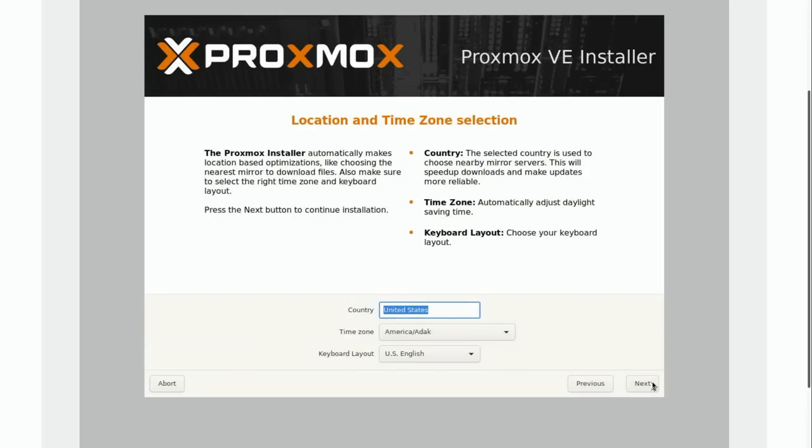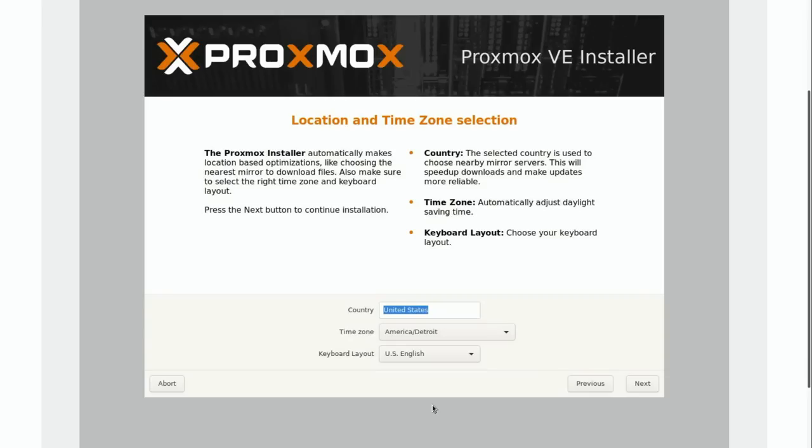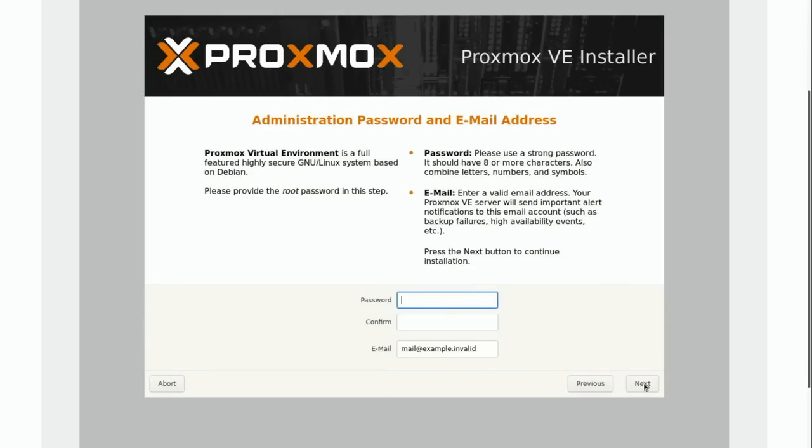I'll click Next and configure the time zone — I'll set it to Detroit, because that's the closest point to me. Then Next. Now it's asking me to set a password for the root user. I'm just setting it to something simple for now and I'll change it later. Then I'll put in my email address here — I do pay for support with Proxmox, so I definitely want to put in a real email address.